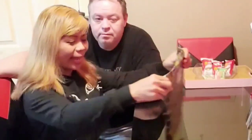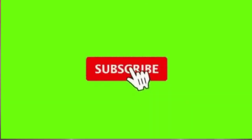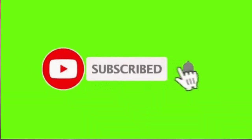And now guys, I will open up my new phone and this is Samsung Galaxy Z Flip 3 5G! Yahoo! Excited! And on and on, we'll go!